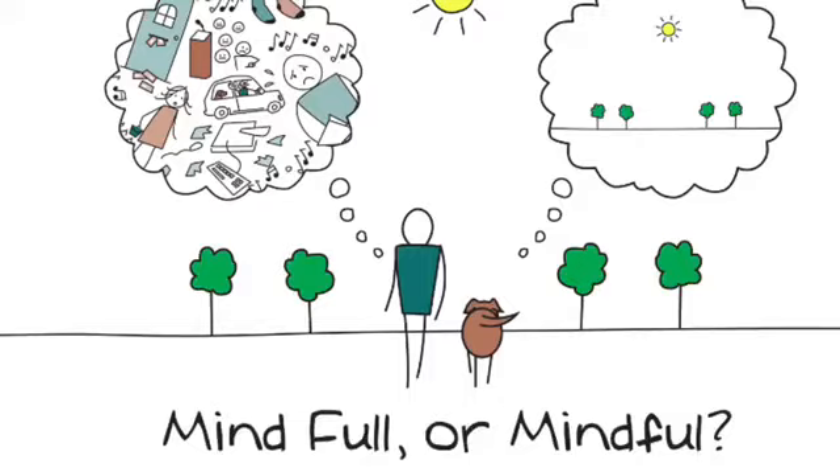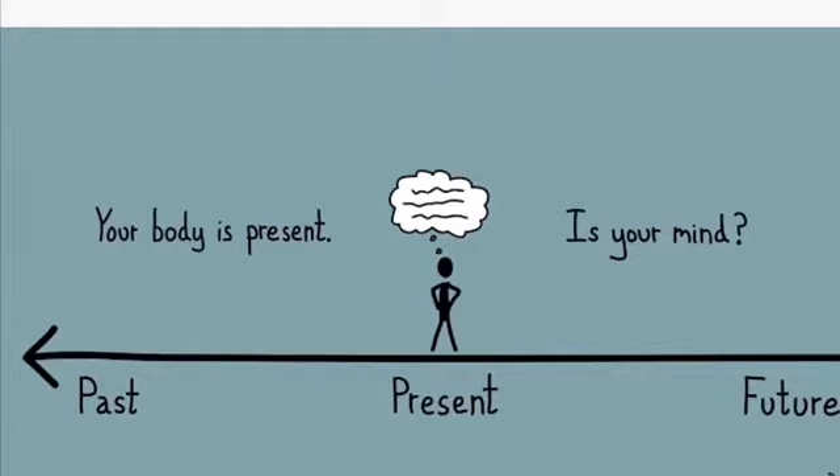Mindfulness is the opposite of having a mind full of thoughts — it's actually being in the present moment. Oftentimes we find ourselves thinking about the past or thinking about the future, and we lose sight of what's going on in this given moment.